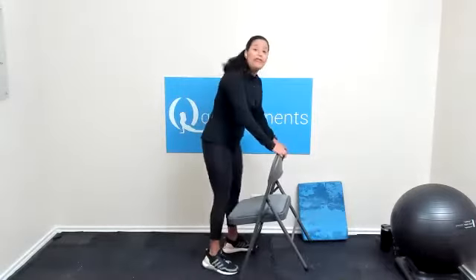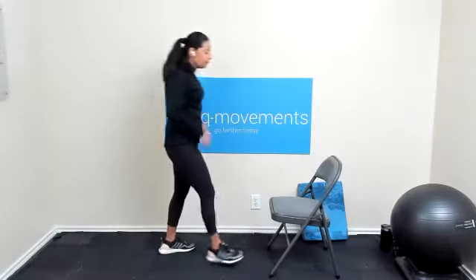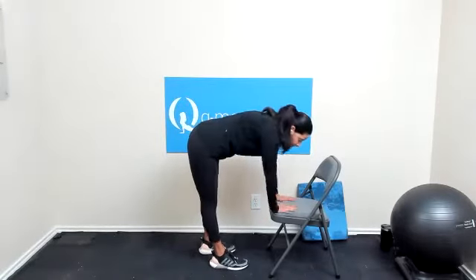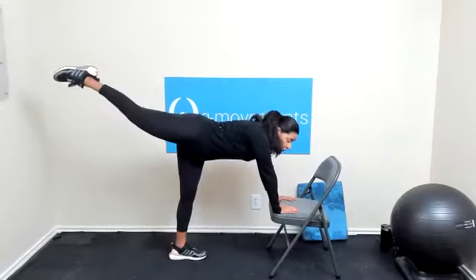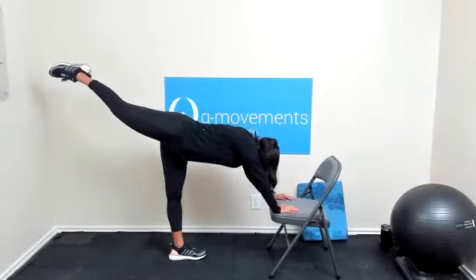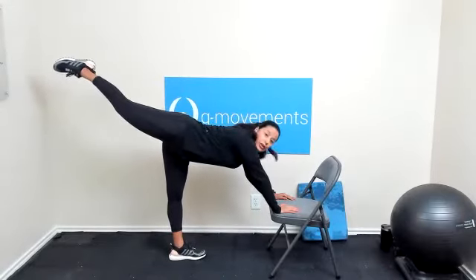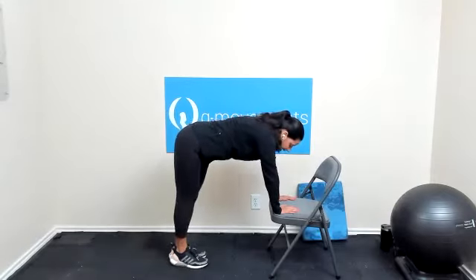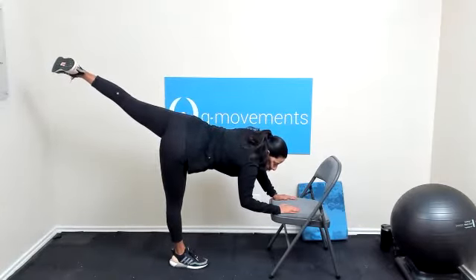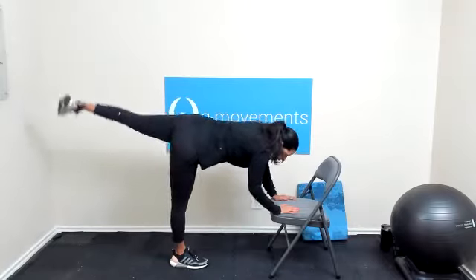Now you're going to turn that chair so you're facing the seat of the chair. Both palms on the seat of the chair. Right leg first — make sure you don't have anything behind you. Take that right toe up toward the ceiling. Hold it here for three, two, one, and bring it down. Other side — left toe up to the ceiling for three, two, one, and bring that left leg down. Go ahead and raise the chest up.